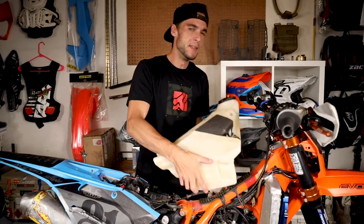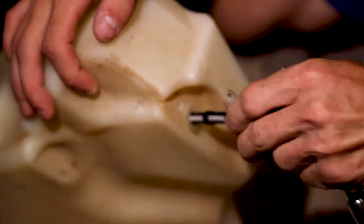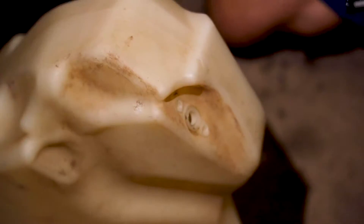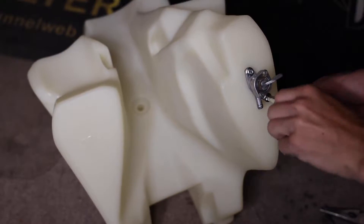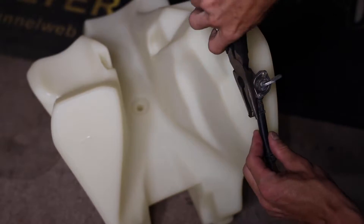Just a couple things we need to do to swap this over. We need to pull the post out of here and obviously drain the gas. Once we've done that, you're going to want to remove the petcock and install your OEM petcock into the IMS tank. It's not a four-stroke, so you don't have the fuel pump to move or anything like that — and that's pretty much it. It's a very simple swap.